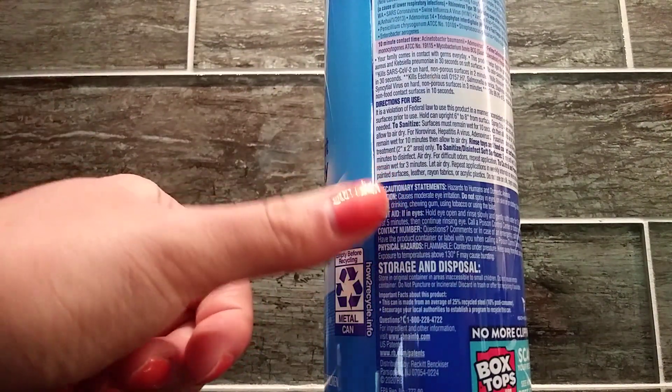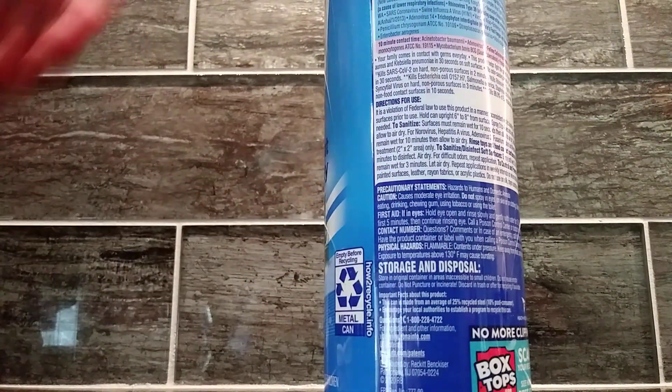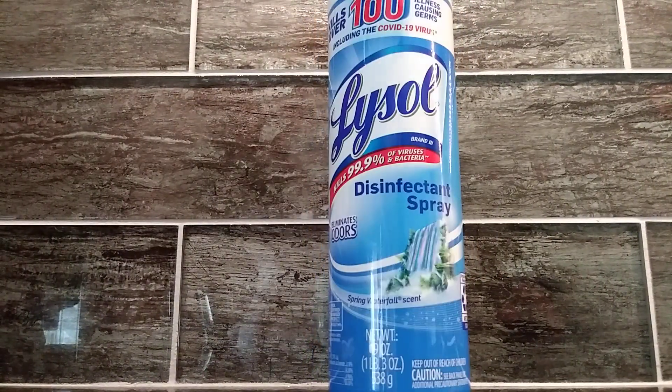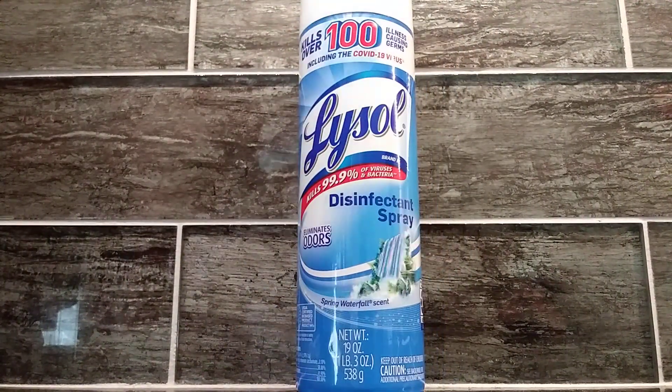Right here are the directions for use. Some of the different places that you can use it include the kitchen or the bathroom. I would say our favorite place to use Lysol is in the bathroom — we really use it a lot there.